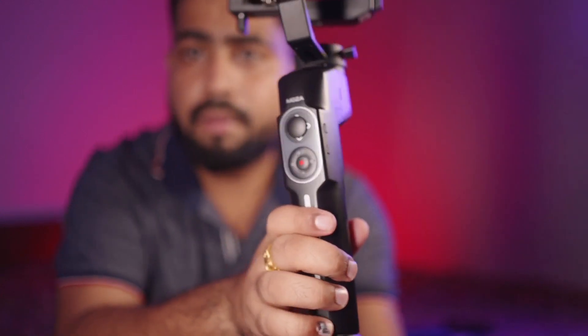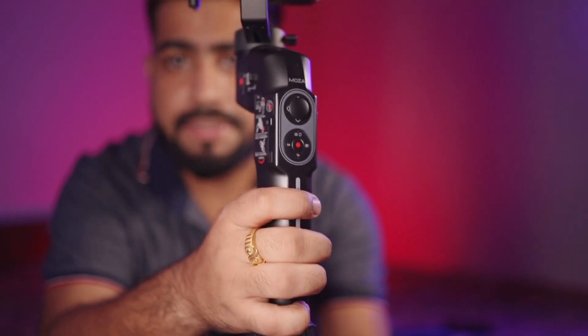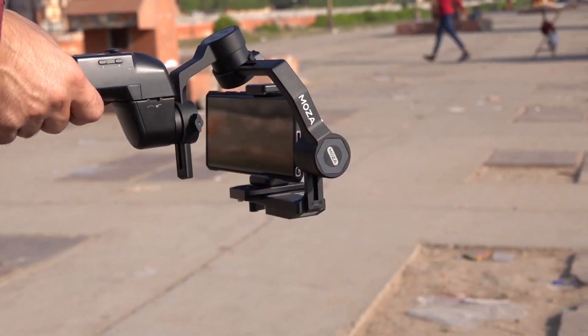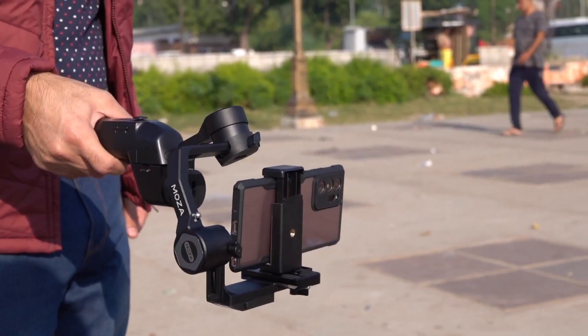On the right side, you can see a power on/off button with a small LED light that indicates whether the gimbal is on or off. There's a trigger to reset the gimbal's position. If you tap for vlogging mode, it goes into vlogging mode; triple-tap to return to the default position. On the left, there's a joystick to control movements. It also supports vertical mode, and you get the majority of gimbal modes — pan tilt, pan follow, and more.